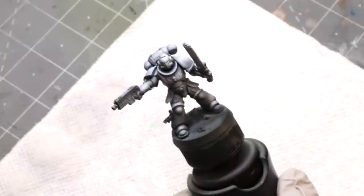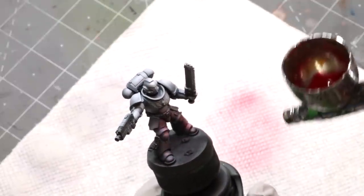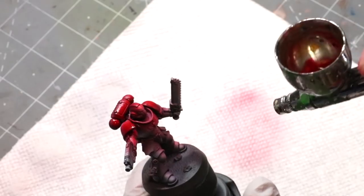Hello everybody and welcome to another Hobby Cheating video. Today we're going to talk about painting Blood Angels red. This is going to be a really fun project. We're going to use some oil paints, we're going to use inks, we're going to use the airbrush, we're going to use the brush — we're going to go nuts.